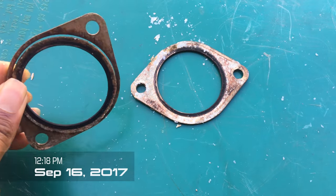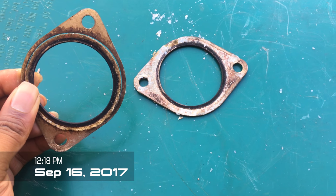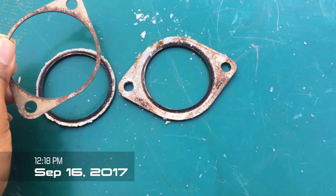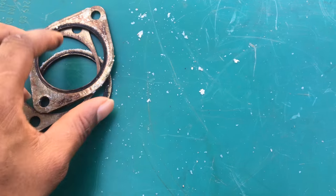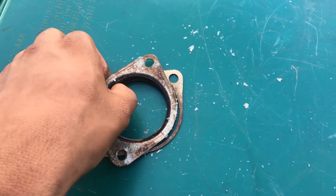I was getting ready to put my exhaust system back on the car. I already started it up and it starts good, goes through the gears and all that. But I didn't want to put these back in because I know these are just trash — I didn't want to go ahead and have an exhaust leak. You can see this is all flaking apart.